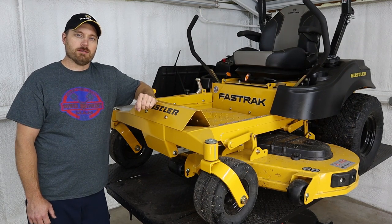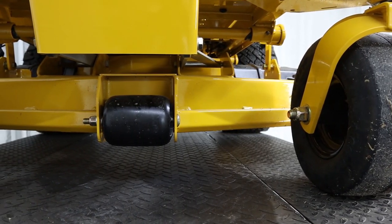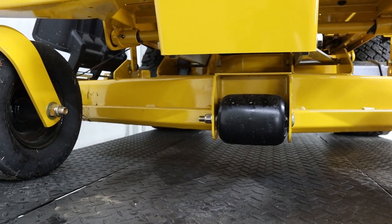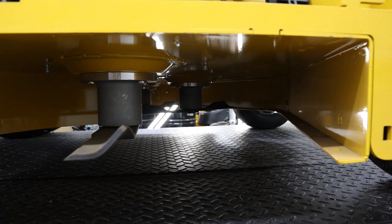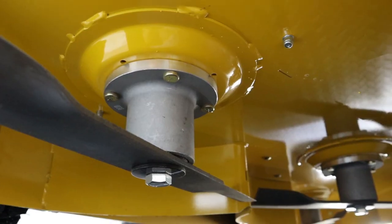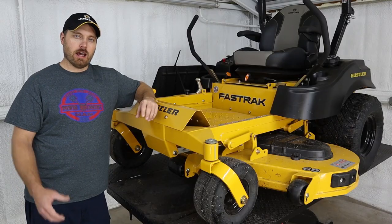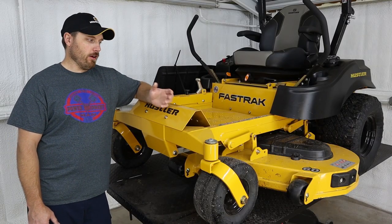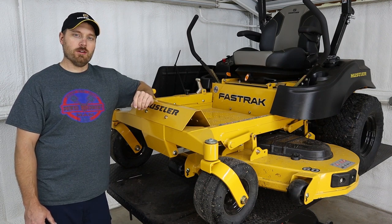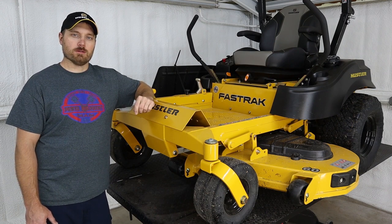One thing I really like about these Fast Tracks is their deck design. They put a super beefy deck on these with a big bump bar on the front made out of 10-gauge steel overall — it's a fabricated welded deck with a pretty good-sized spindle. This deck is deep enough and wide enough to handle a good volume of grass, with a good-sized opening on the discharge chute. So if you need to go out and knock down some grass that's a couple feet tall, these things really do well with that, but they still give you a good cut quality under normal mowing conditions as well.